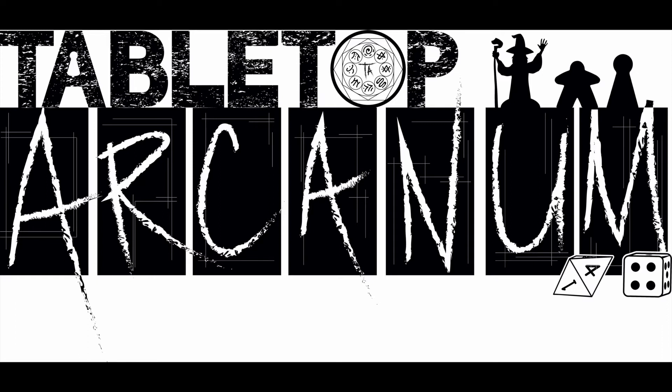Welcome to Tabletop Arcane, this is Justin, and today I'm bringing a review of Hero Forge. You may have heard about Hero Forge, possibly even on our prior episode interviewing the CEO, Tegan Morrison, talking about the origins of Hero Forge.